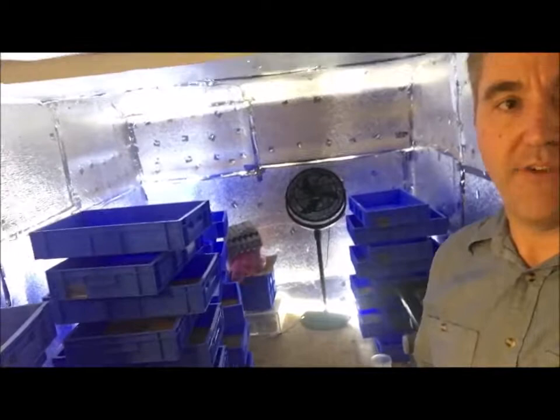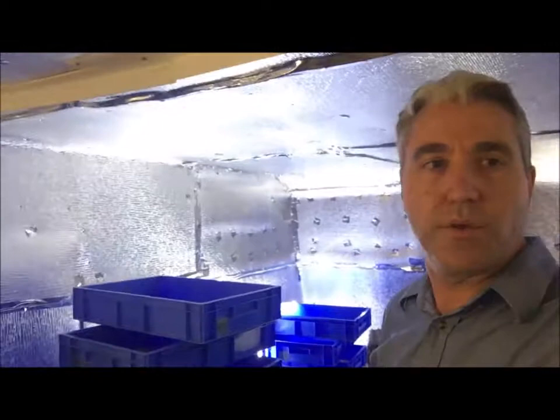Glenn from breedinginsects.com. It was about four or five days ago that we actually got the blue trays. They arrived and we've now washed them all out and put them into the caravan. We've now got a full cycle — we've closed the loop, so we've now got adults, beetles, and larvae coming through.